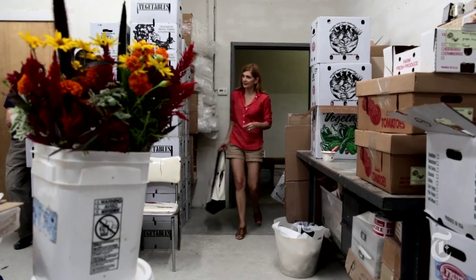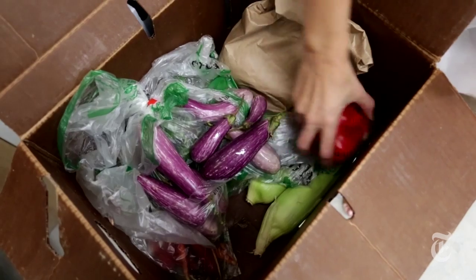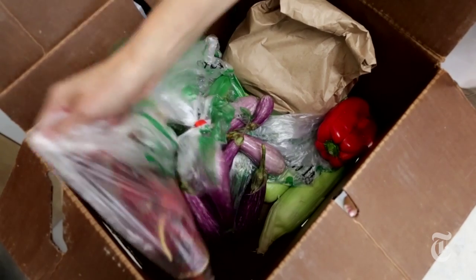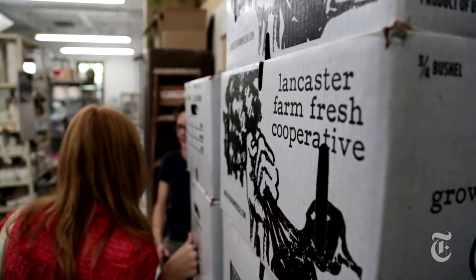Summertime is exactly when you want to be making Ratatouille. All the vegetables are in season. I've got my eggplant, my gorgeous peppers from my CSA. The only problem? It heats up your kitchen.